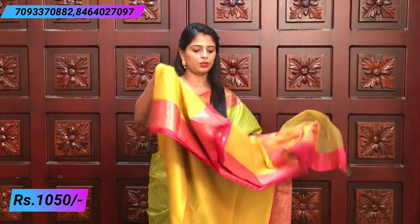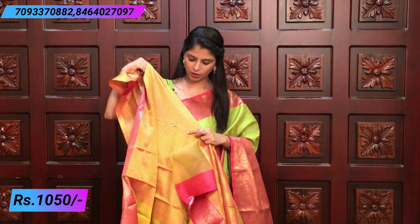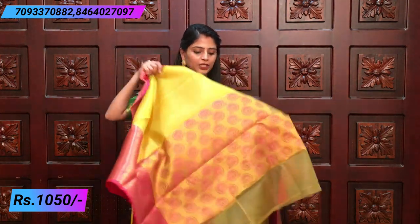The blouse has a contrast — it is a dual shade, pink and yellow. It is a very rich color. There are leaf motifs and a big border. On the other side, it is a 3-4 inch border. It is a simple and decent blue blouse in brocade style.